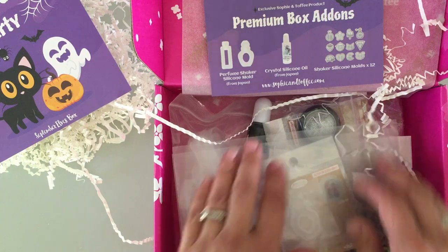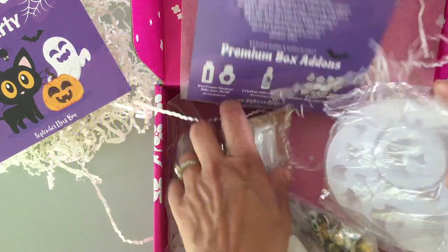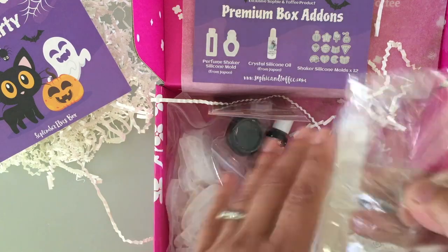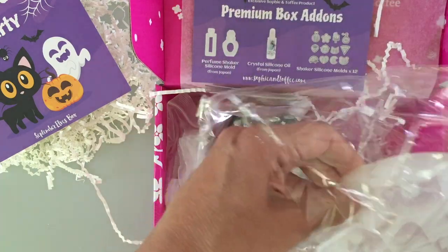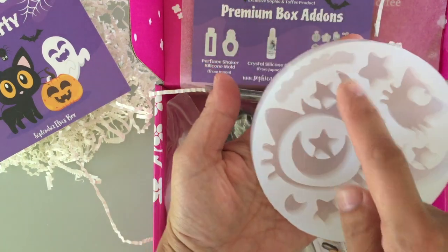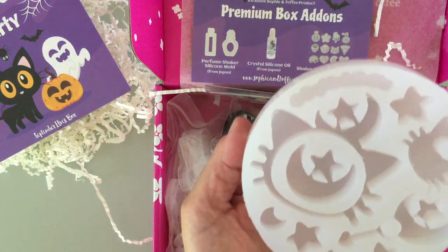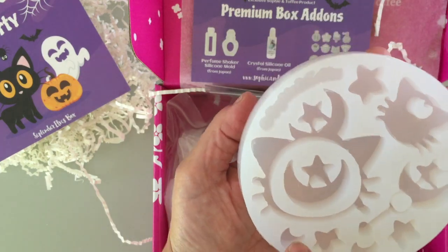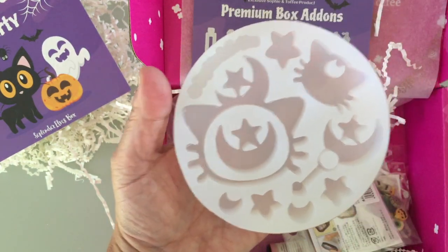So the first item is the Magic Cat large silicone mold. This thing is very large - I'll show you in my hand how big this thing is. You can see that in comparison to my hand. So this is the cat mold, and then look at all the other goodies in there. It says Sophie and Toffee so you can do a Sophie and Toffee one. A star, a little cat, a mini magic wand, some stars and moons. Another star here - looks like it might be connected to the cat. Very cute.